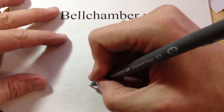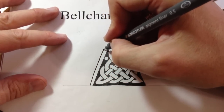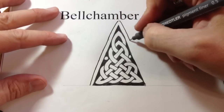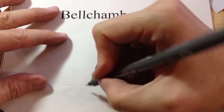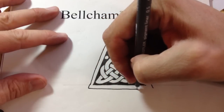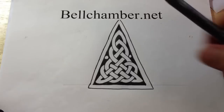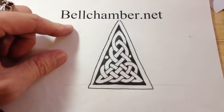Let's just draw an even, uniformly spaced triangle around this just by freehand. If you've got any questions, just email me at jason at bellchamber.net. Thanks.